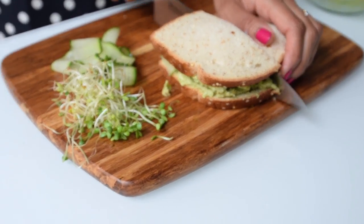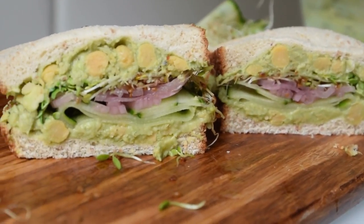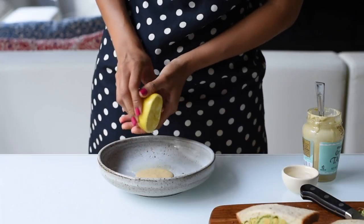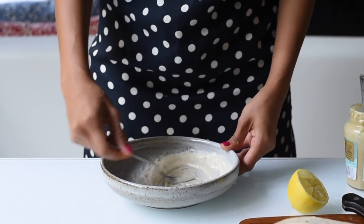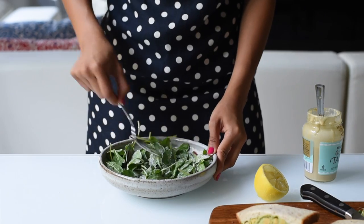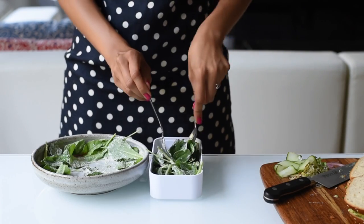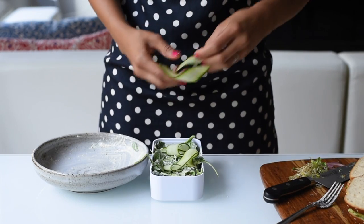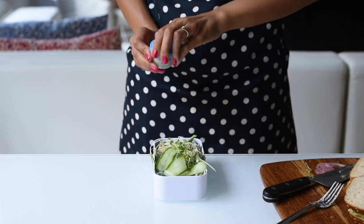To serve on the side of our avocado chickpea sandwich, we're making a super simple salad using some of the same ingredients. For the dressing you'll need a tablespoon of tahini, a tablespoon of lemon juice, and a tablespoon of water to thin it out — just whisk until creamy. Then add in some pre-packaged mixed greens, the remaining cucumber ribbons and sprouts, and for extra protein you can sprinkle in some hemp seeds.